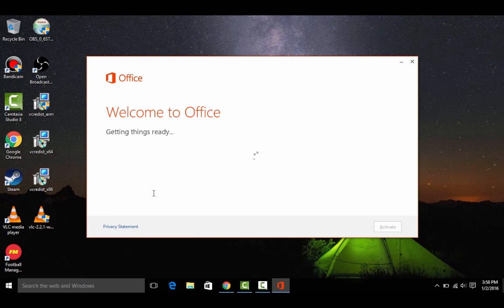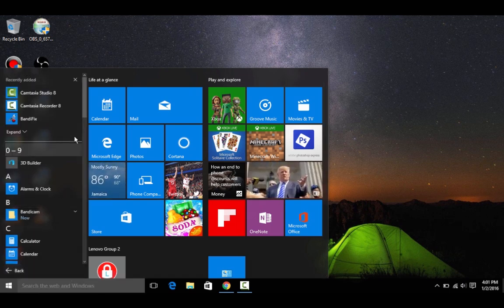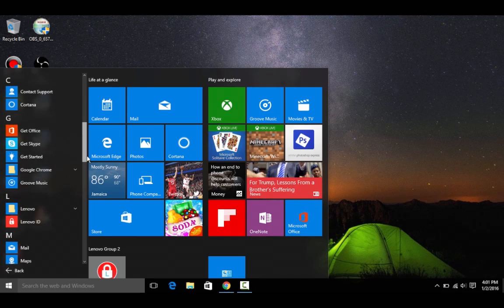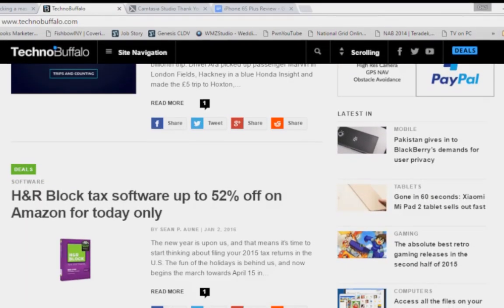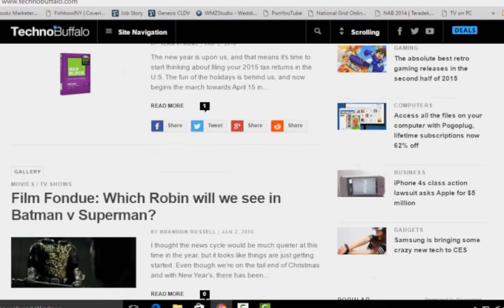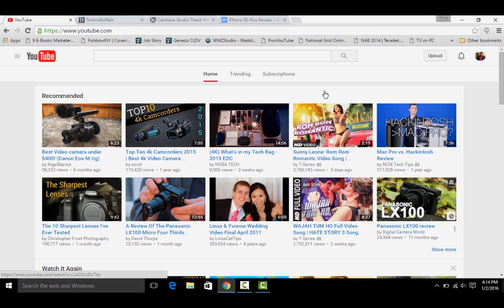When you buy this laptop, you get a year's subscription of Microsoft Office 365. Performance is quite good. The software has less bloatware, and that is credit to Lenovo. It has a quad-core Intel Atom processor, which does a good job of running everything smoothly. With 2GB of RAM, it can run multiple tabs without any problem. It has integrated Intel HD graphics, and some games run on this laptop.